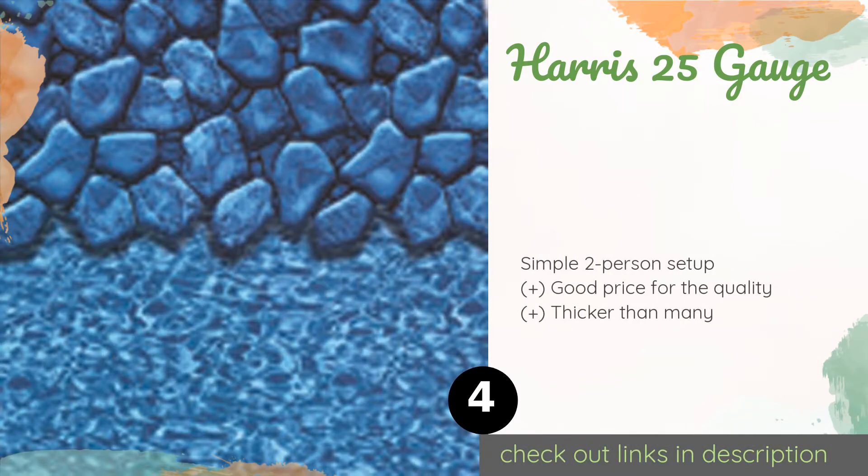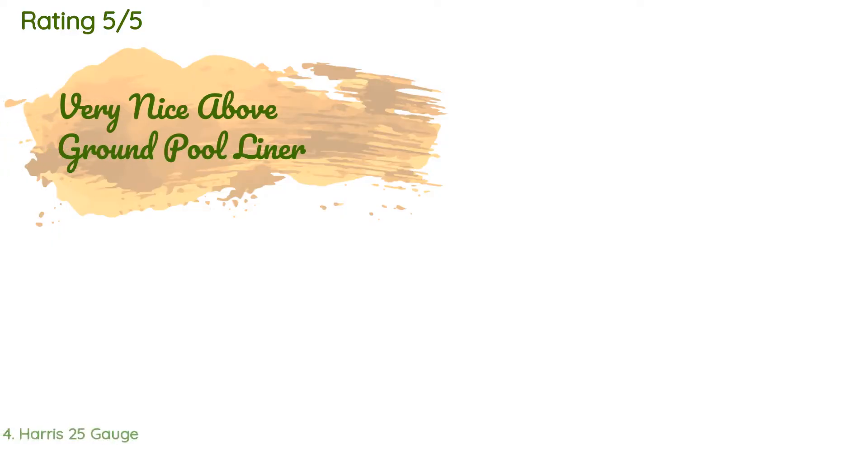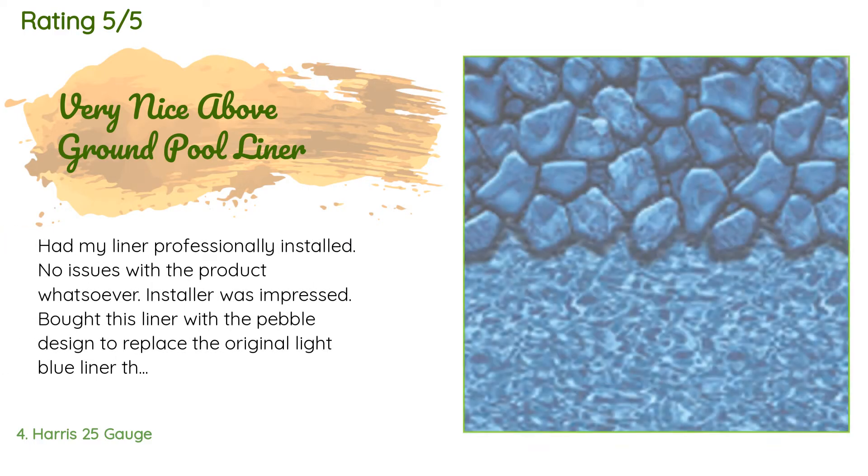The next product in our list is the Harris 25 Gauge. Offered in eight sizes, the Harris 25 Gauge provides superior cold crack resistance, making it a good choice for surviving northern climates. It's crafted from non-recycled vinyl that expands and contracts evenly for a perfect fit. The price is around $394 — check out the product link in the YouTube description below. This product is rated 4.7 stars from 89 customer reviews.